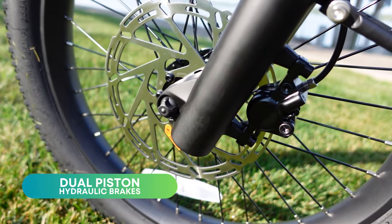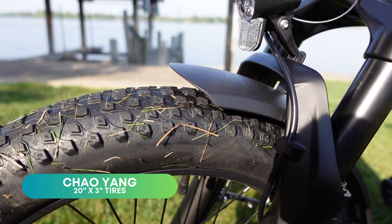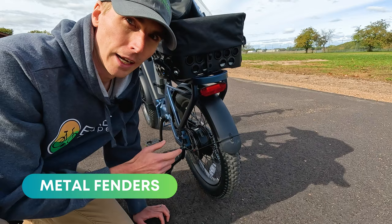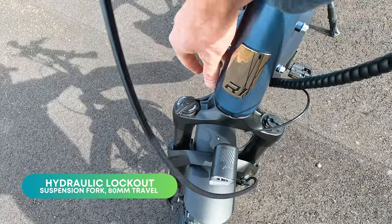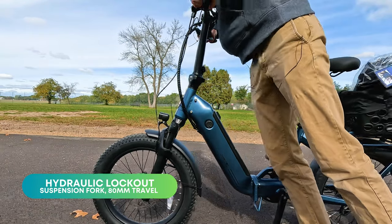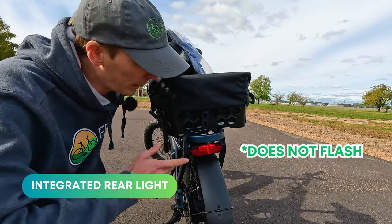Moving on to the components: we have unbranded hydraulic disc brakes paired with 180-millimeter rotors, a quick-release front wheel, and Chaoyang 20 by 3 inch wide tires with some tread for light off-roading. Nice metal fenders front and rear. There's a basic suspension front fork complete with lockout.